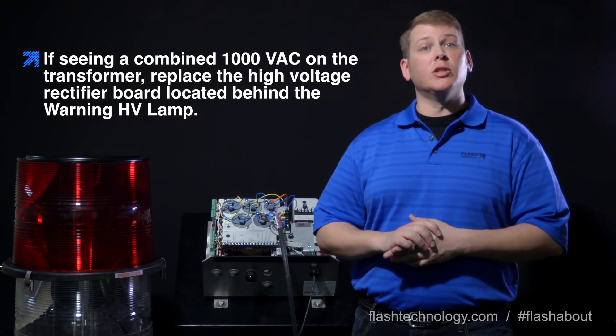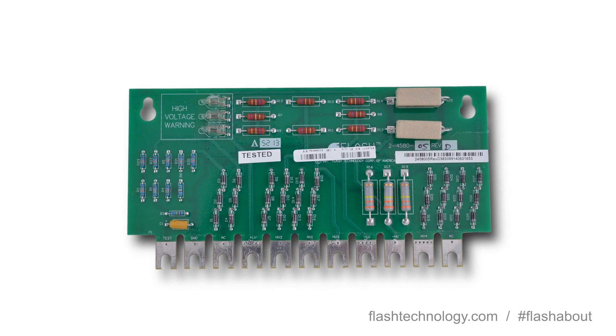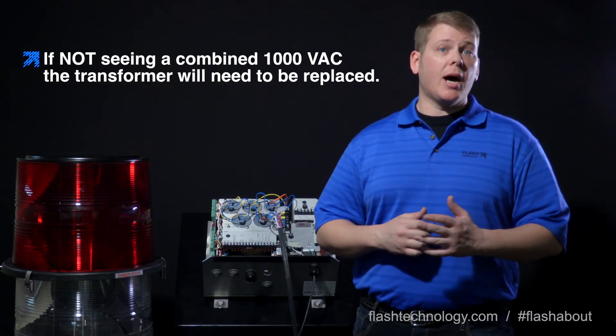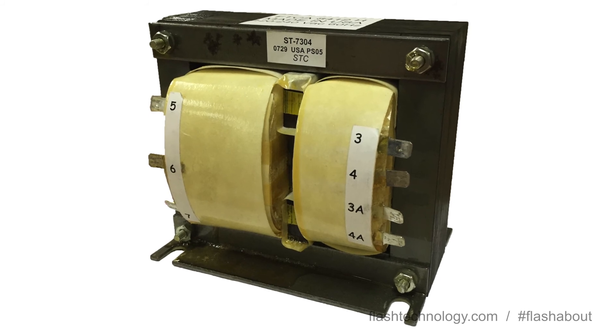If AC voltage is within these ranges, the T1 is operating correctly and you should replace the high voltage rectifier board. If the voltage is not within these ranges, the T1 transformer itself will need to be replaced.